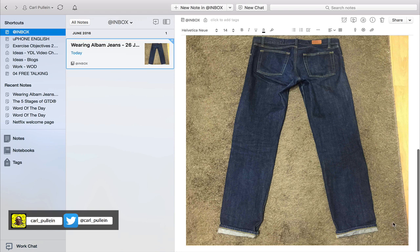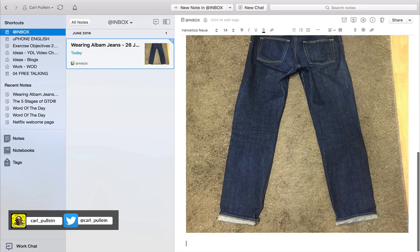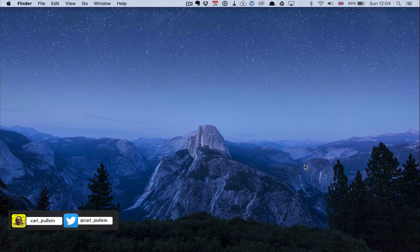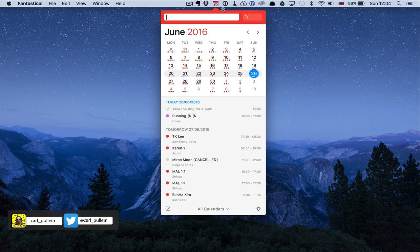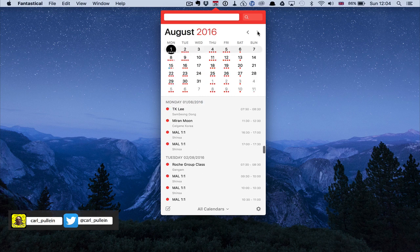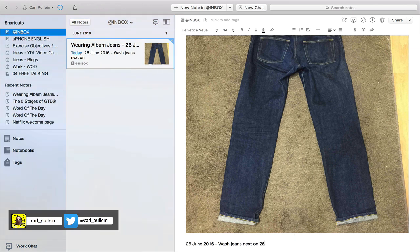What I would then do is at the bottom of this note, underneath the picture, add a note. I'm going to put a date using my text expander to give me today's date, then write 'Wash jeans next on' — and I want four months from today. Going into my calendar app and counting four months: one, two, three, four — so I want to wash them on the 26th of October. So: 'Wash jeans next on 26th of October.'